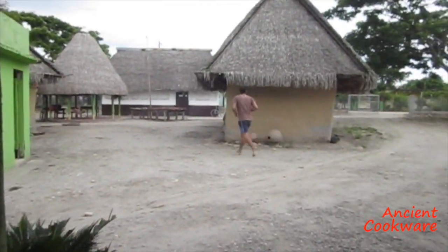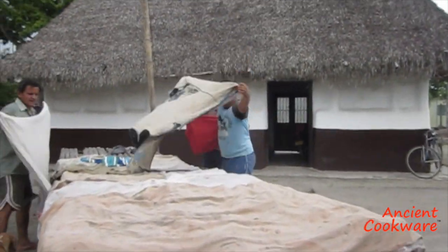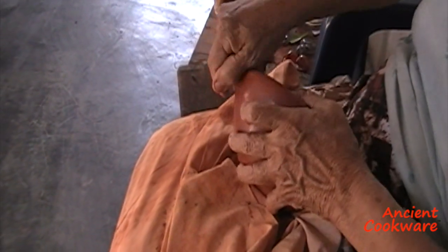Since it rains almost every day, the town has to be ready to go running and cover the drying pieces at any moment, to make sure the day's worth of work is not ruined. The pieces are then ready for the most arduous part of the process: the polishing.